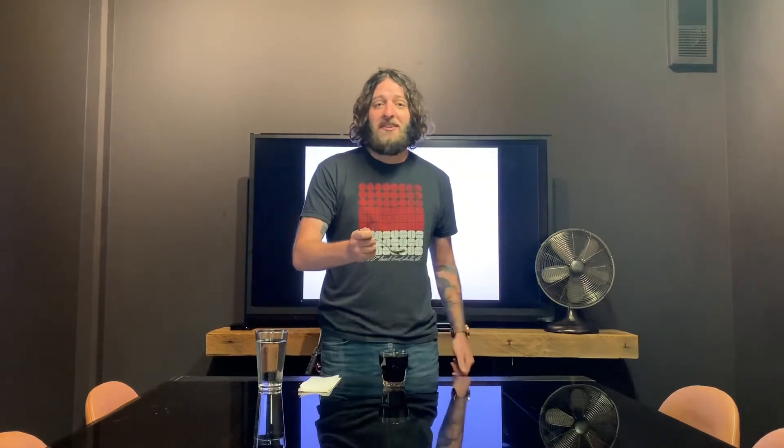So we've got our cupping spoon here — it's got a nice deep bowl so we can have a sufficient amount of the coffee sample to evaluate. All we want to do is raise this to our lips and just really slurp it through. The louder the better. So grab your cupping spoon, forget your table manners, and let's get slurping.